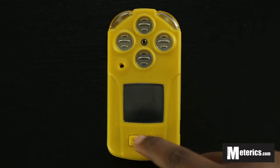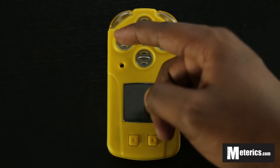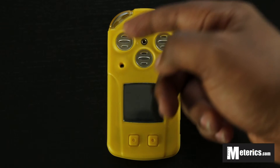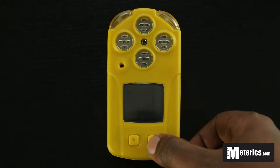The meter has two buttons and an LCD screen, with four sensors up top — each sensor corresponds to a different gas, so this meter measures four different gases at the same time. We're going to quickly go through the video showing you how to use it every day.